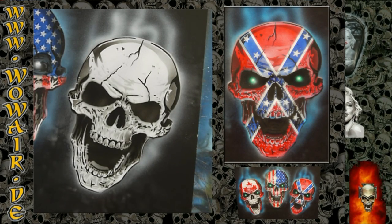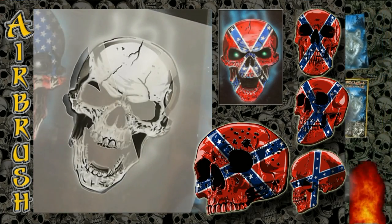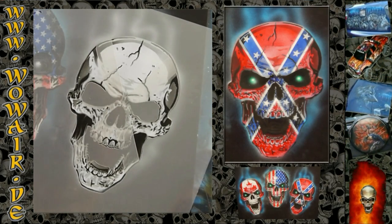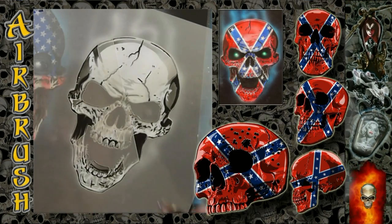So if you've seen the American flag, you'll notice that I have now worked a little bit darker at the outside of the skull.